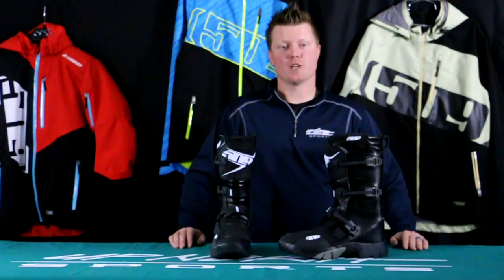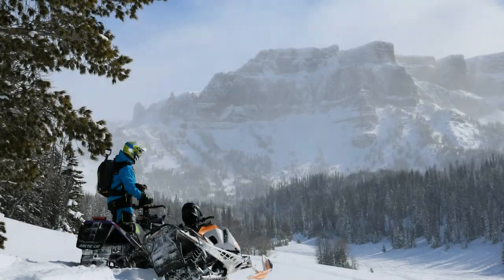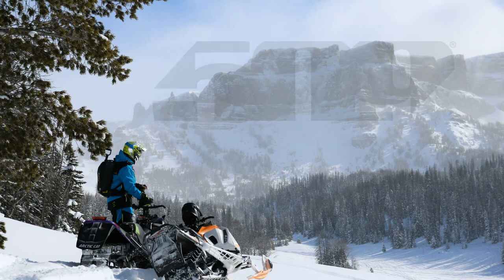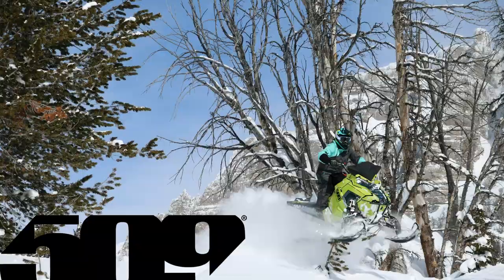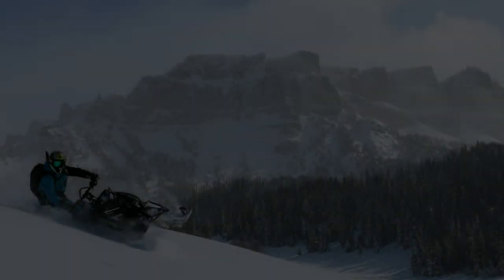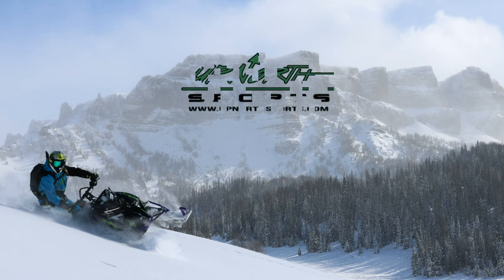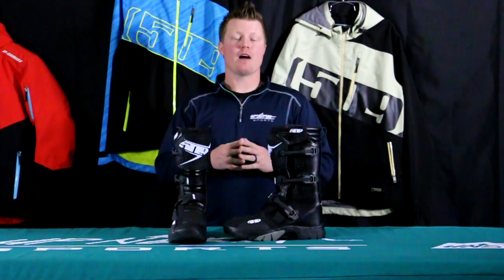If you're a snow biker in the market for a new set of boots, stay tuned. Up North Sports has got you covered. Hey everybody, it's Matt here from Up North Sports — today you're checking out the brand new 509 Velo Raid crossover boot.